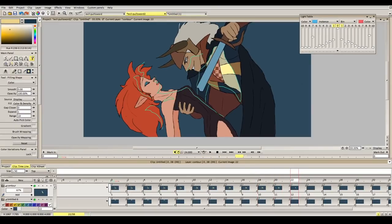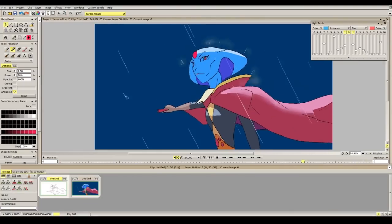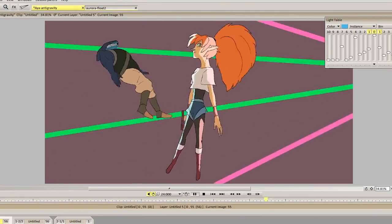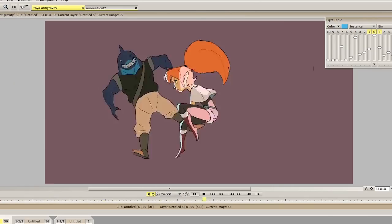I would also clean up, color, shade, and light the animation using TV Paint, all done in the same program. Because when it comes to character animation, I like to keep everything in one program or one pipeline, but I like to do other things such as backgrounds and compositing in other programs.